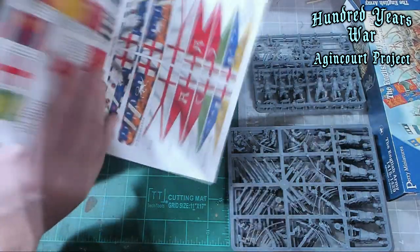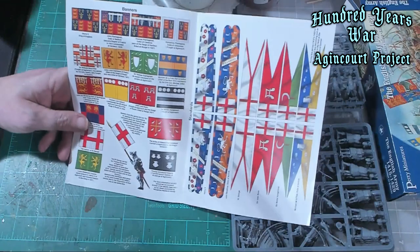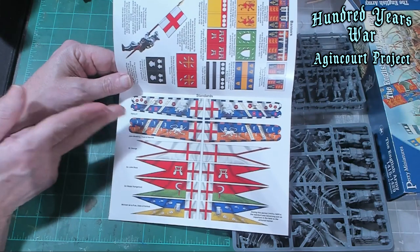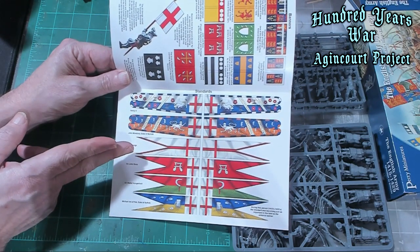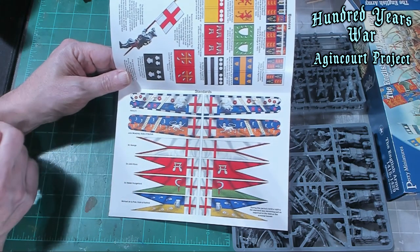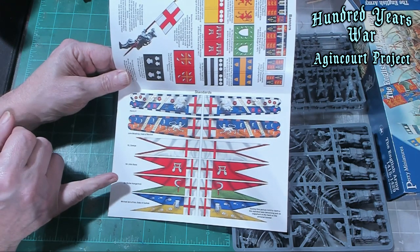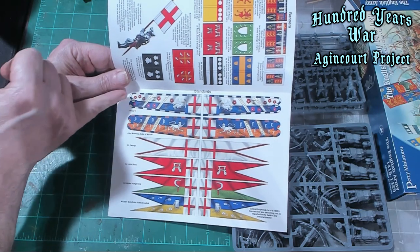What's really cool is this — I was super excited because you've got standards, which is great for standard bearers. You've got St. George, St. Rue, Sir John Rue Ross, Hungerford, Michael Delapole Duke of Suffolk, and Henry V.